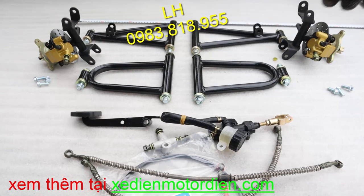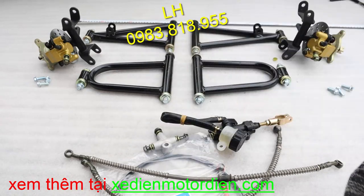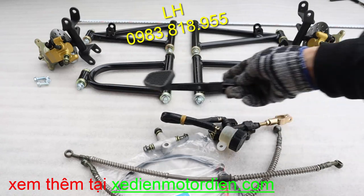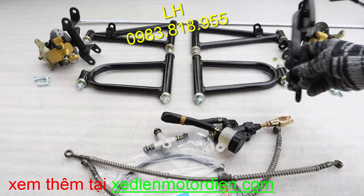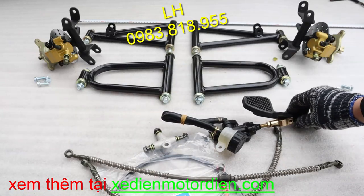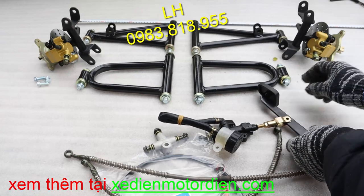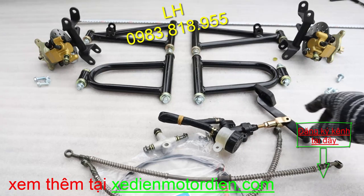Trong này thì mình giới thiệu đến các bạn là phanh dầu tay. Đối với các bạn làm xe bún bánh thì sử dụng phanh dầu chân. Đây là bộ phanh dầu chân, các bạn sẽ đạp vào cái chân này. Khi các bạn lắp đặt thì con ốc này nó sẽ lắp vào như thế này, vị trí như thế này chẳng hạn.